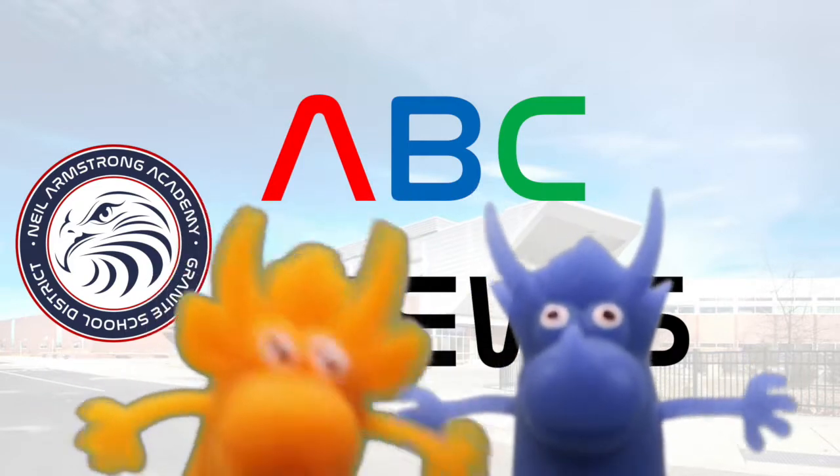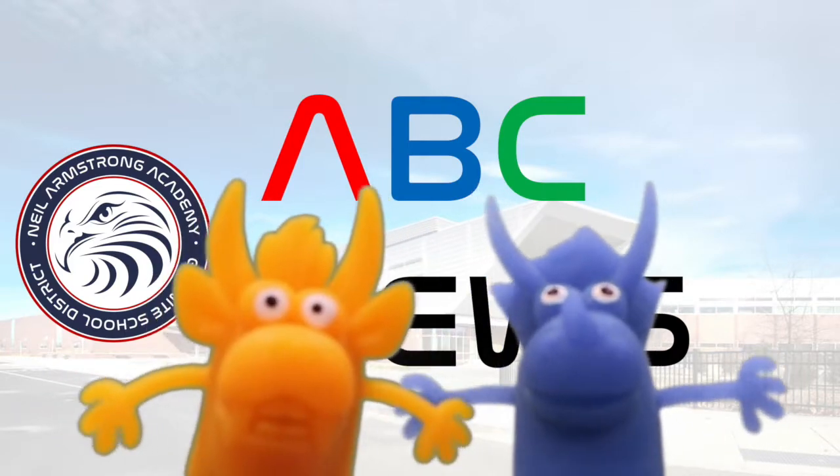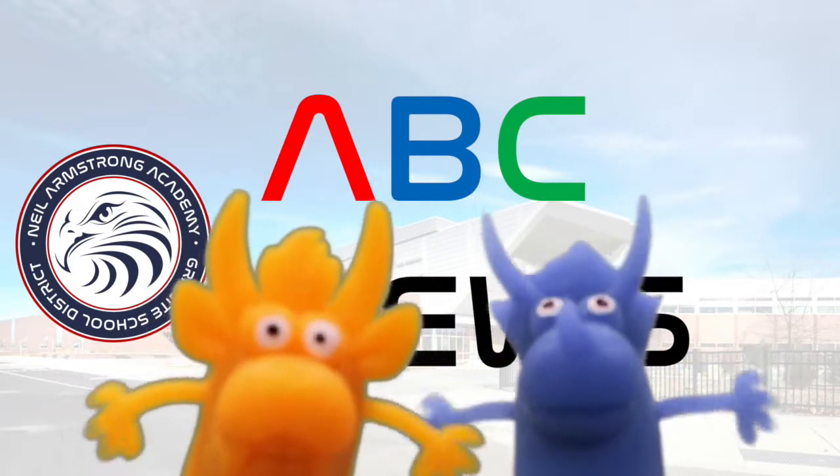Good morning, Eagles, and welcome to school on Wednesday, May 20th. Let's start off the day with the Pledge of Allegiance.